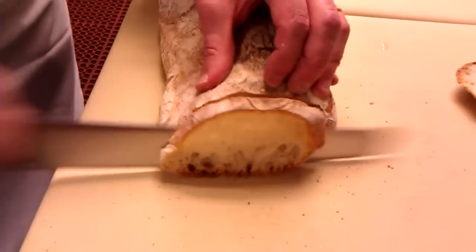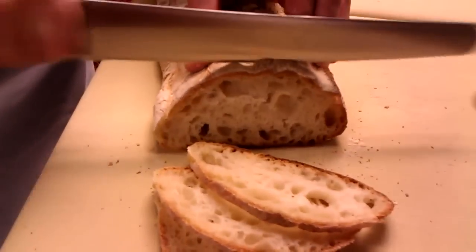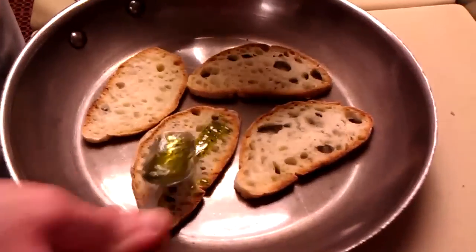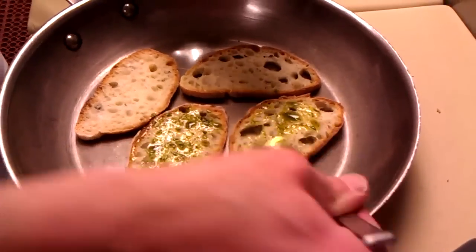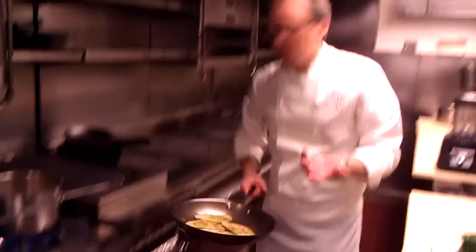I've got a little ciabatta bread here to make some croutons. You can get ciabatta rolls if you want, or you can use any kind of bread really — sourdough bread works great. Just get them nice and thin. The great thing is, if you have some extra bread just laying around, you can use day old or a couple days old. We do a lot at home where if we don't use all the bread, I'll freeze it up for croutons or bread crumbs. Sprinkle some salt onto those and just dry them out in about a 350-degree oven.